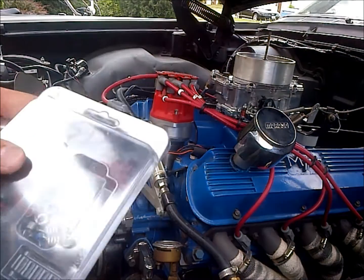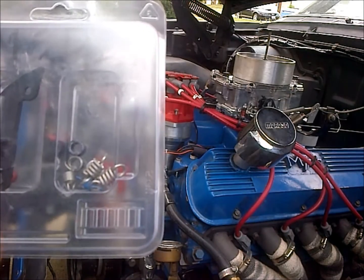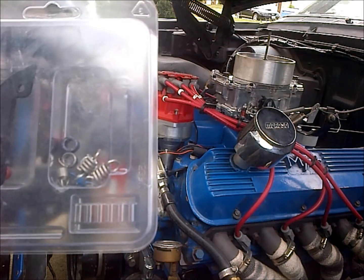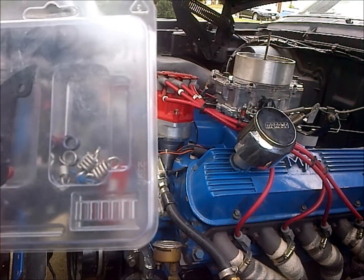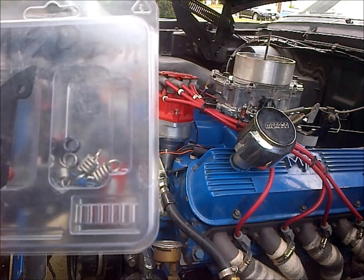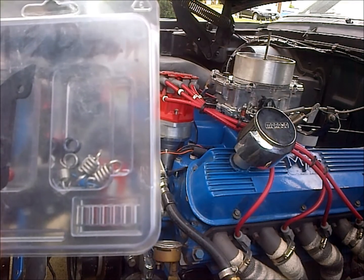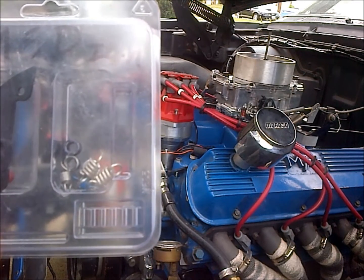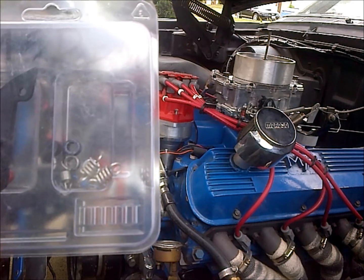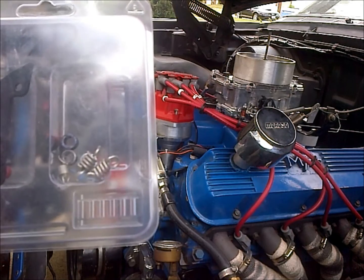When you get these distributors, they come with all these bushings and springs. Generally the heavier ones will bring in your advance slower — it'll take a higher RPM to bring in that advance — or the lighter springs will come in faster. Say you have 21 degrees of mechanical advance; the lighter springs will make that come in at around 2,000 RPM versus a conventional 3,000 to 4,000.